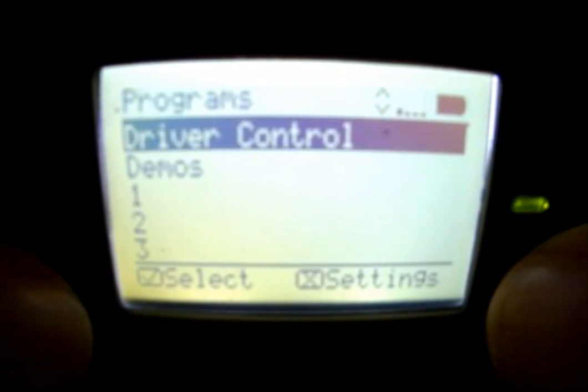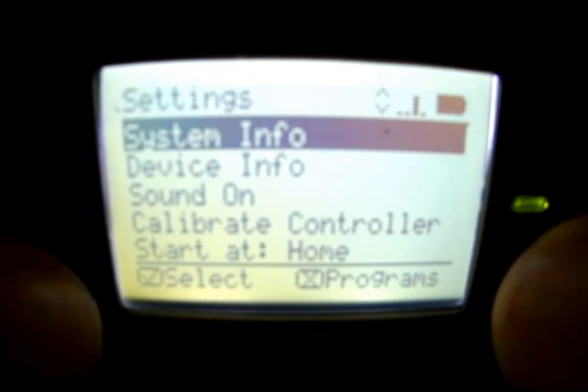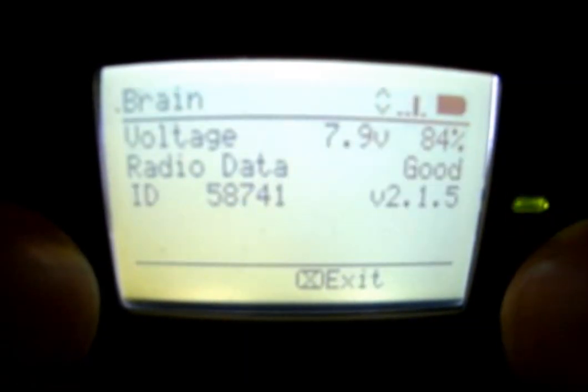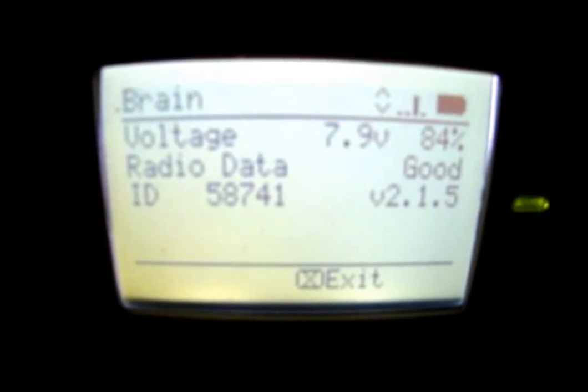From the main menu, if you hit the X or the back button, it brings you to a menu that gives you system info and device info. System info tells you things like battery voltage, radio data, and it also gives you the ID number. That ID number is what you're going to need if you want to program wirelessly with your iPad or Android device.